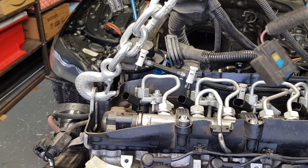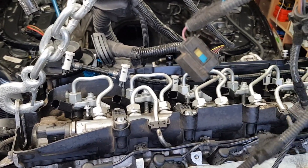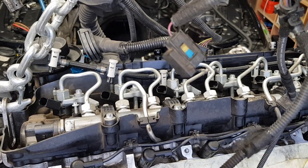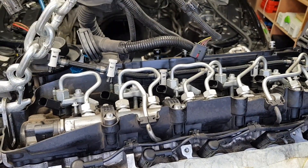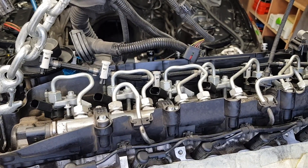Now let's proceed with the third one. Let me just spin the camera a little bit. I'm going to move this cable out of the way and proceed with the next one.